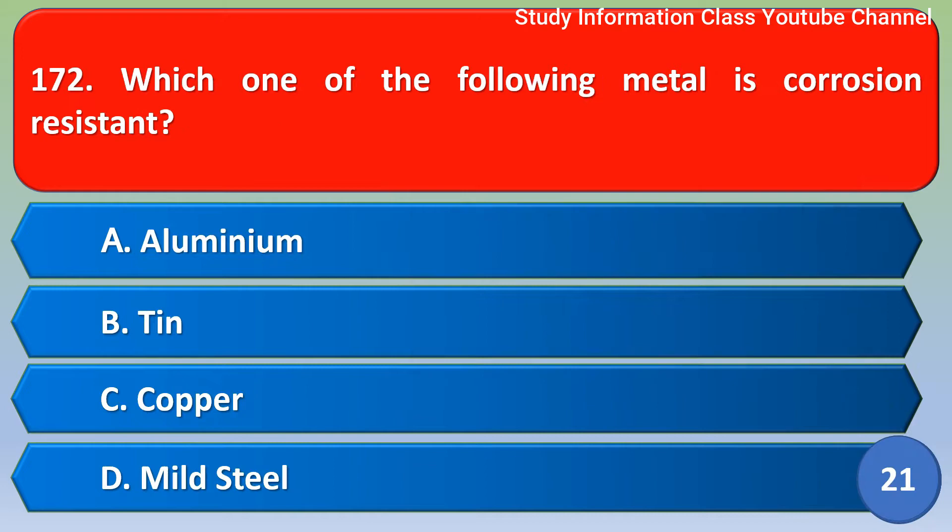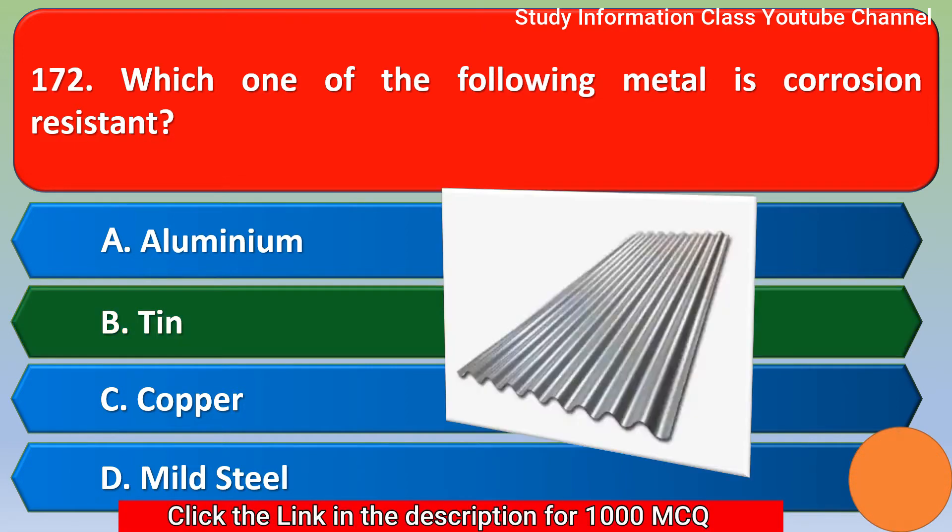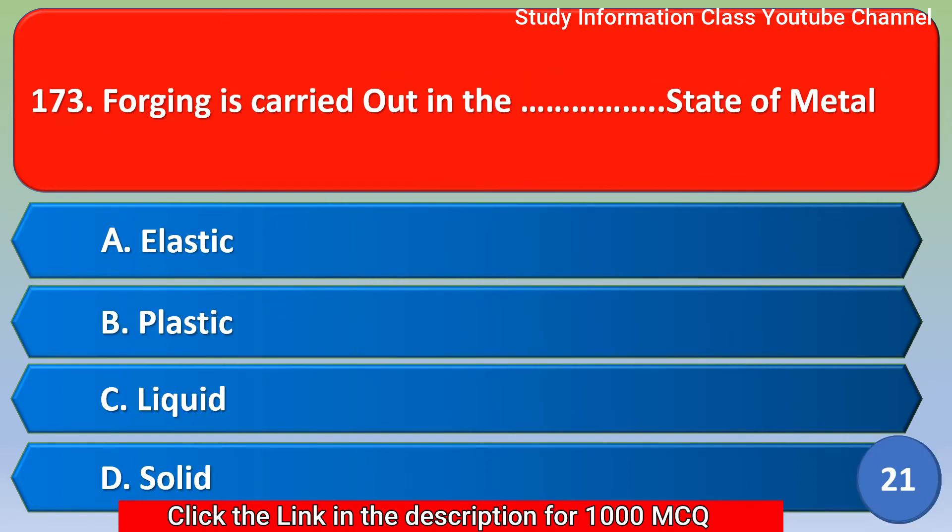Next question: Which one of the following metals is corrosion resistant? Option A: Aluminum, Option B: Tin, Option C: Copper, Option D: Mild Steel. The correct answer is Option B, Tin. Tin is the corrosion-resistant metal.